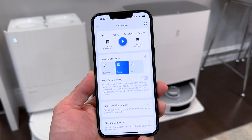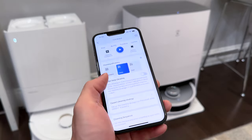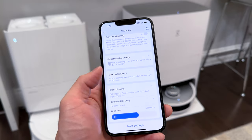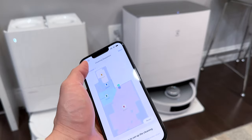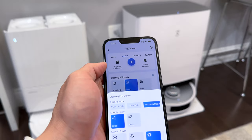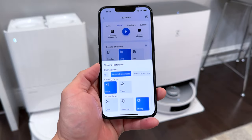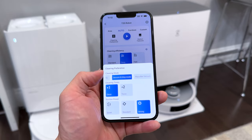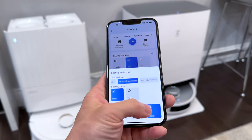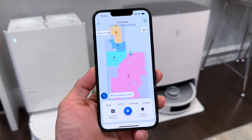Standard is standard cleaning, Deep gives a thorough clean, and Fast is for quicker cleaning. Deep edge cleaning cleans edges more thoroughly but takes a bit longer. You can also change the cleaning strategy for carpet and the cleaning sequence for different rooms. Under Cleaning Preference you can select vacuum only, mop only, vacuum and mop, or mop after vacuum. Cleaning times lets you set how many cycles you want — one or two. You can also adjust the suction power up to max.